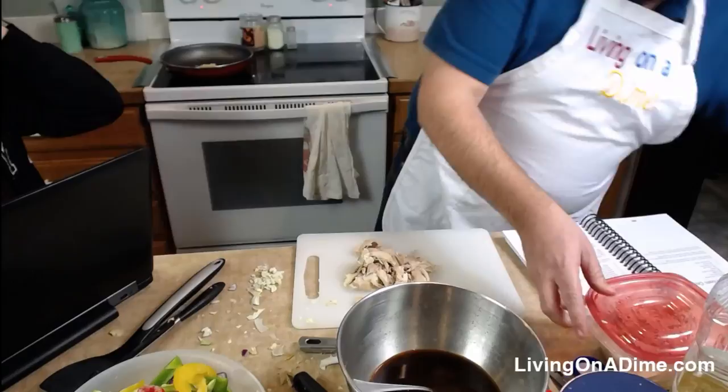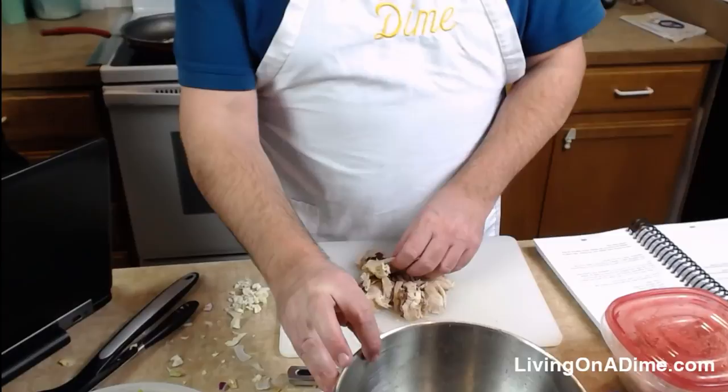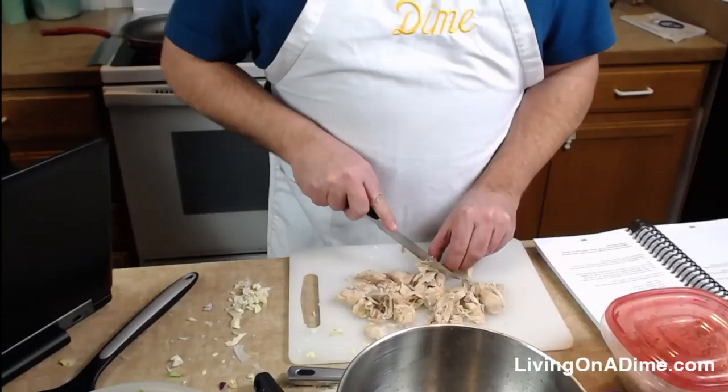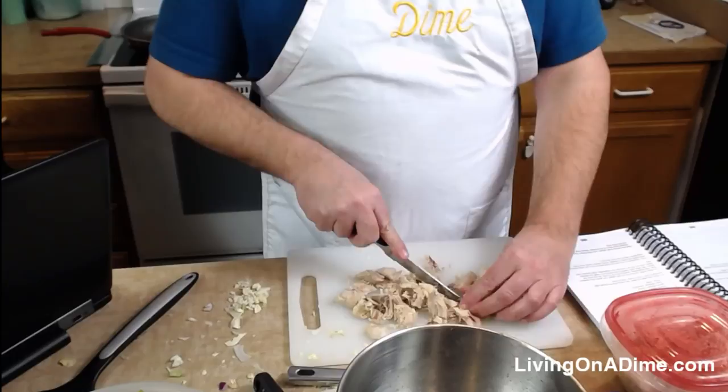Tara made the chicken in the Instant Pot, which she thought would be appealing to everyone who knows about her Instant Pot adventures. Heidi suggested we should make something in the Instant Pot on the show.